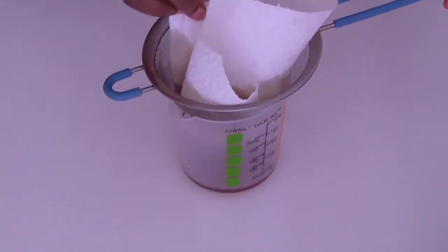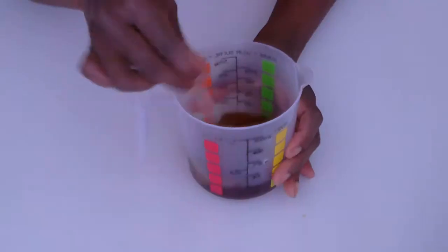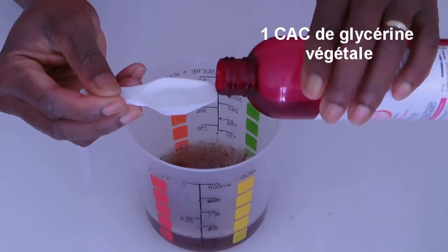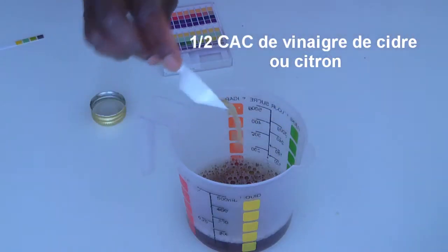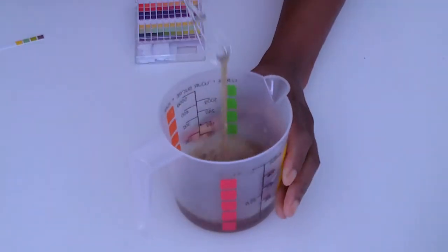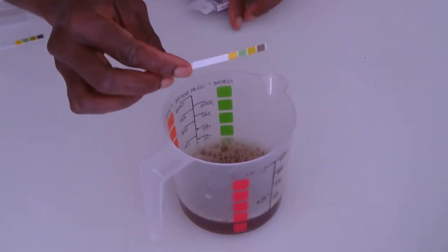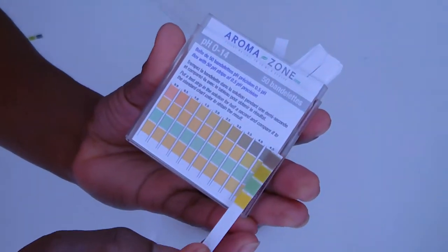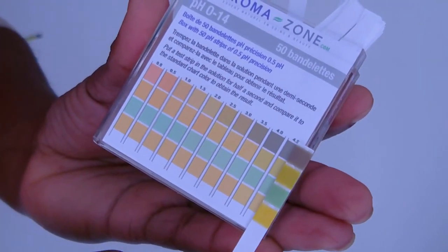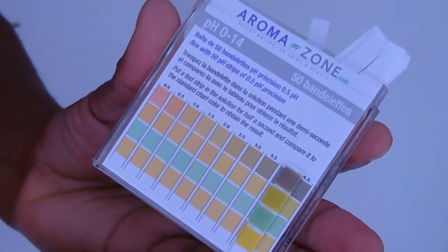Pour la préparation de ma lotion hydrostimulante Beauté d'Afrique, je vais obtenir au final une préparation d'environ 100 ml. Je mélange bien le tout. Pour maintenir l'hydratation durant cet hiver, on va rajouter une cuillère à café de glycérine végétale et mélanger. Ensuite je rajoute une demi cuillère à café de vinaigre de cidre et on touille bien. Le pH de notre lotion est maintenant compris entre 4 et 4,5 — ce qui est idéal pour le cheveu crépu et bouclé.